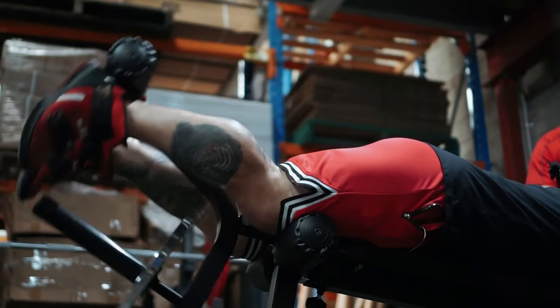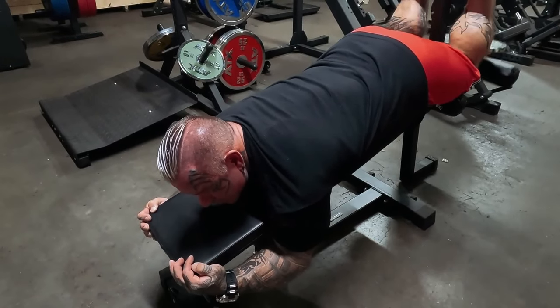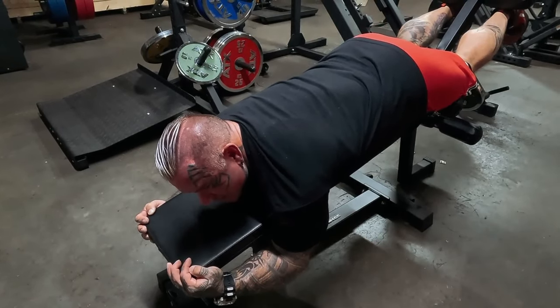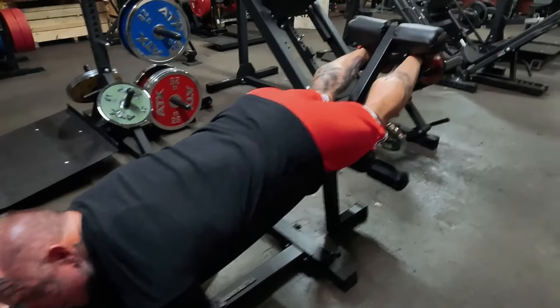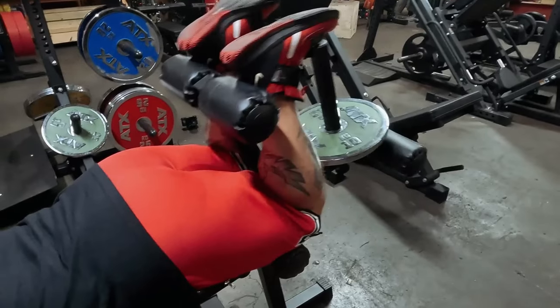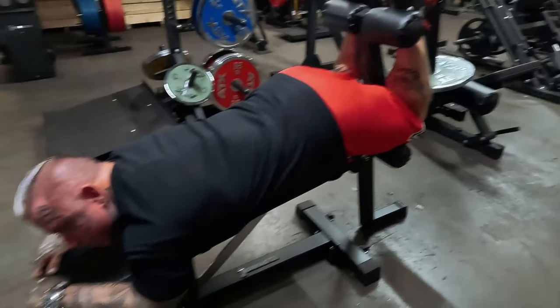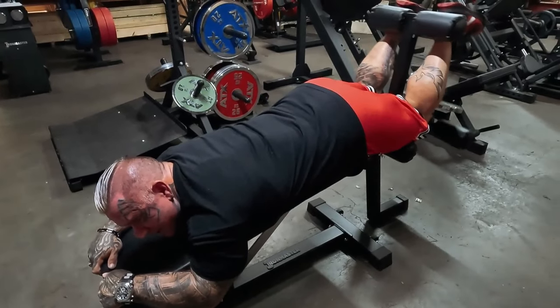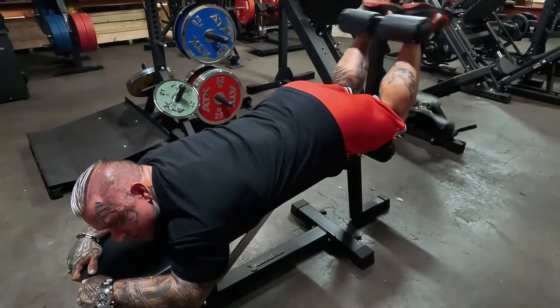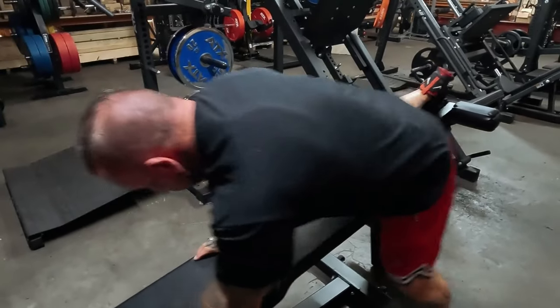Sometimes I wouldn't even pick a rep range — I'd just keep going until I couldn't do anymore. If I got stuck, I'd have a training partner grab my ankles and push it all the way up. Towards the end you might only go partway and just do little partials.